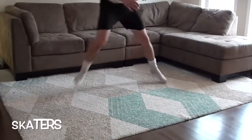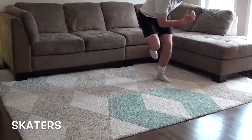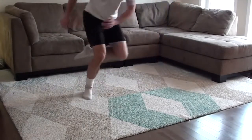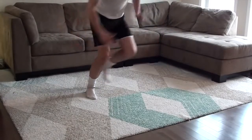It's totally free. No excuses. If you can't get to a field, there's no reason you cannot improve your agility at home. Try out this very basic soccer agility at-home workout, and I promise your feet will be faster.